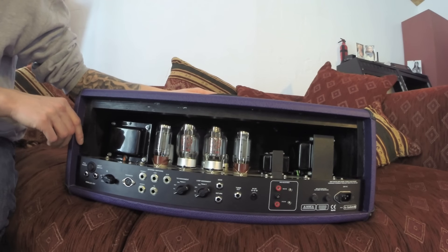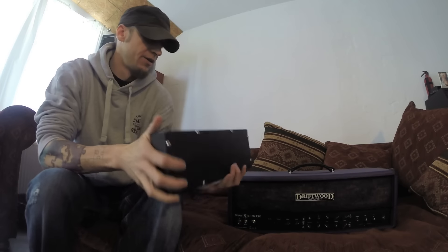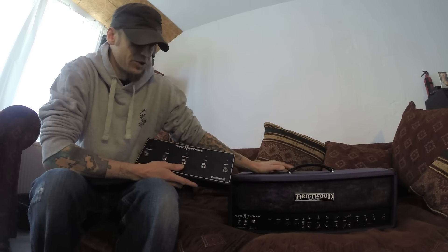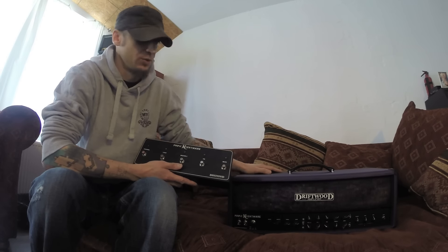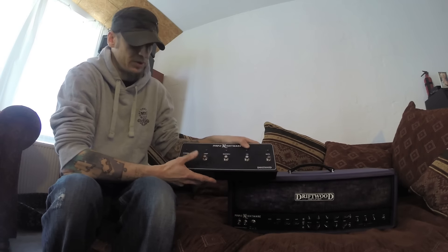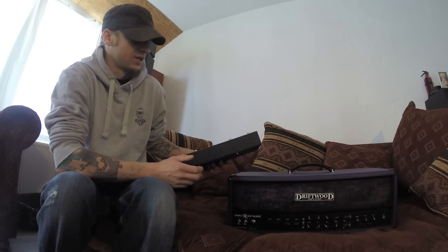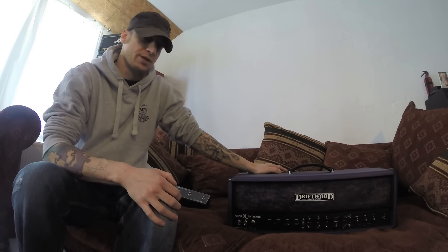That should be it for this part of the video. Let me quickly show you the foot switch. This is the foot switch that comes with the Driftwood Purple Nightmare amp. It switches all the functions: it mutes the amp, which is really great on stage when you're tuning using the tuner out; it switches the overdrive on and off; it switches between master volumes, the loop, and the channel switching. So you can control all those functions with this well-built foot switch, or with the rotary switches in the back, or with your regular foot switch connected to the jacks in the back.